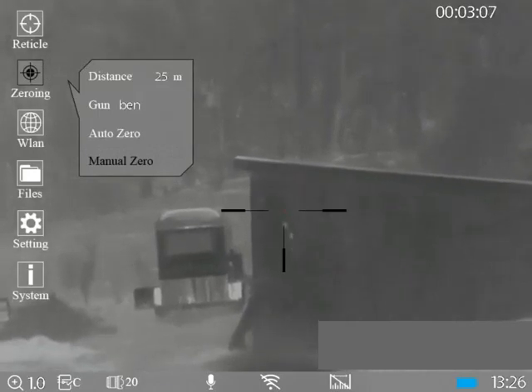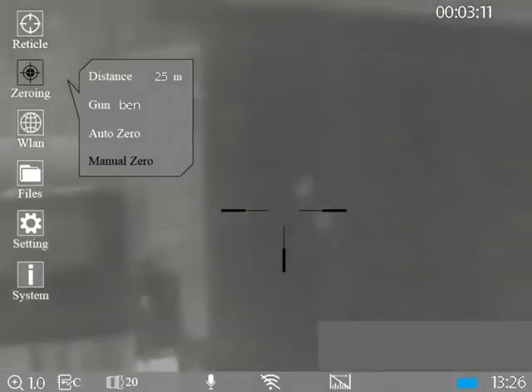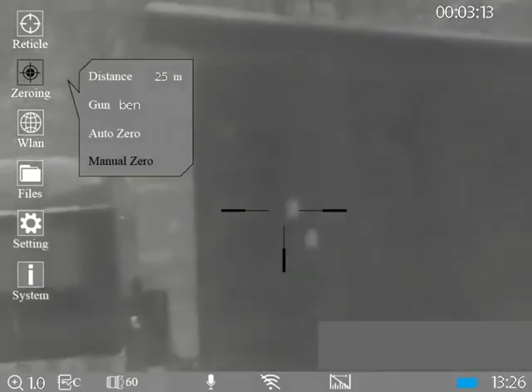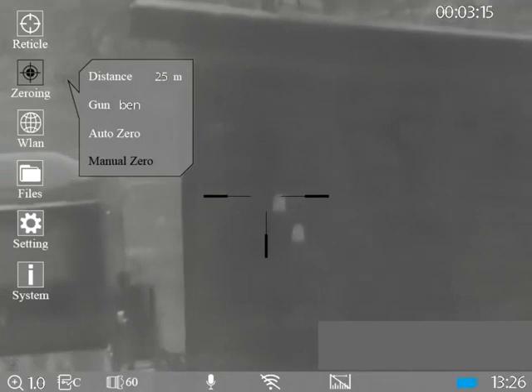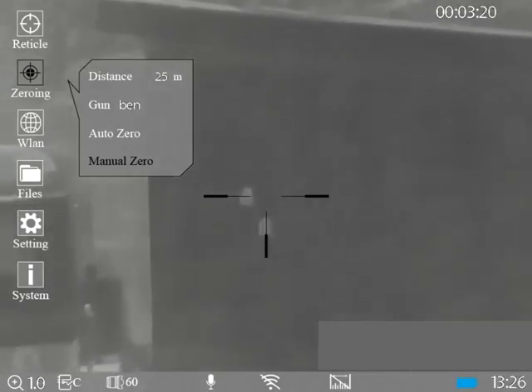Now we can't just flick to the 60mm profile and zero those same coordinates. We have to flick to our 60mm profile and shoot the rifle again in order to get a new point of impact.